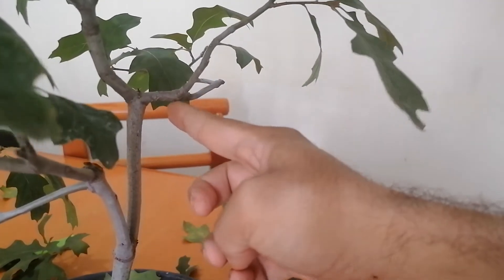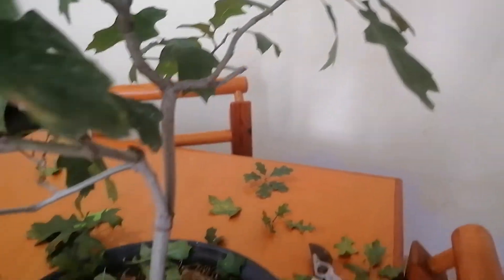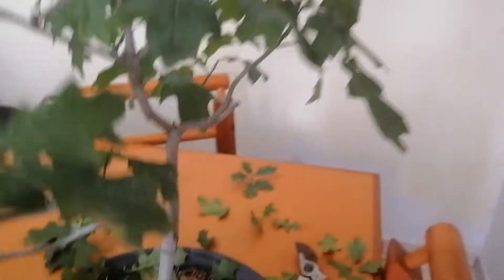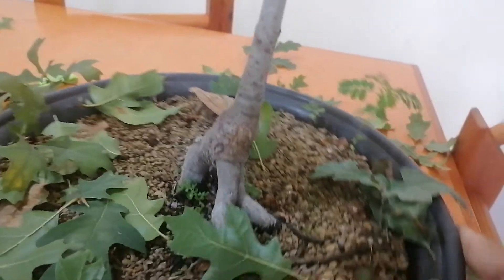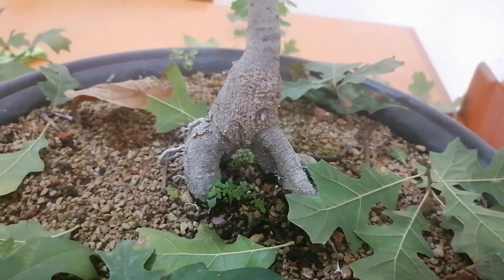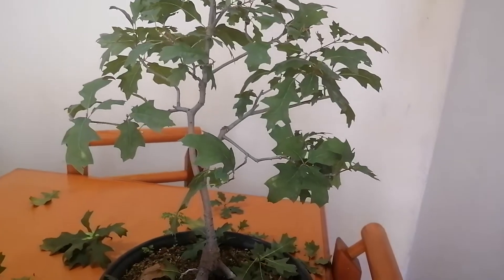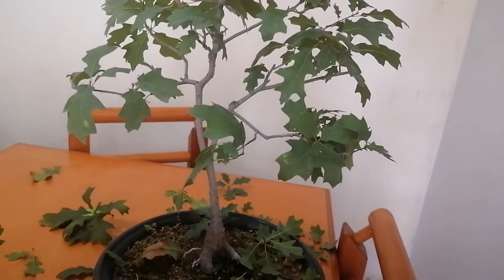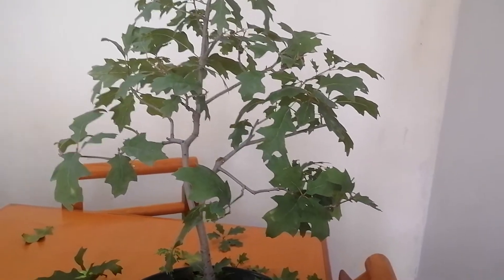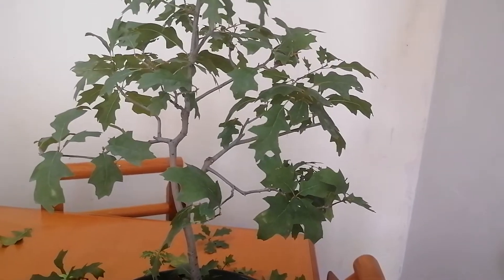That's one option, and another option is taking one of these and also moving it this way. This is what I mean when I say funny angles — in nature with huge trees that have been alive for hundreds of years that's natural, but this little guy is very young. That being said, the trunk base is starting to get character — the bark is starting to become rough, which is good — but we have to do some wiring so it continues to develop structure and become a good tree in the future.